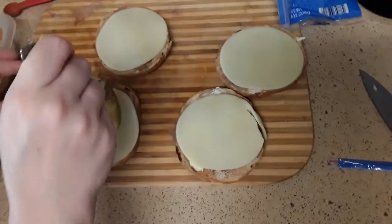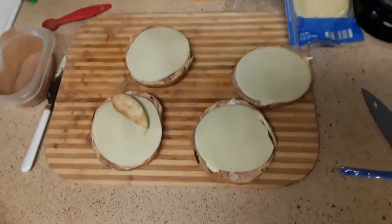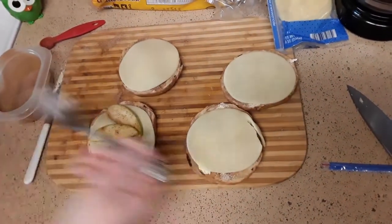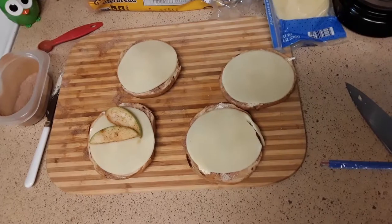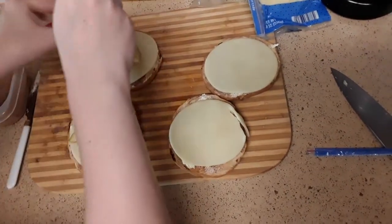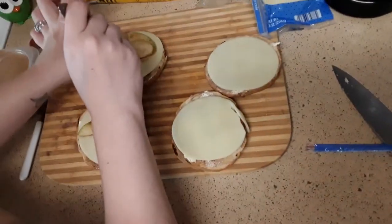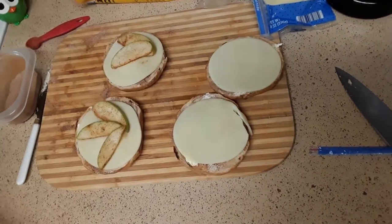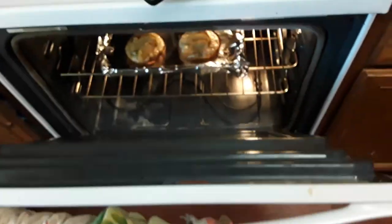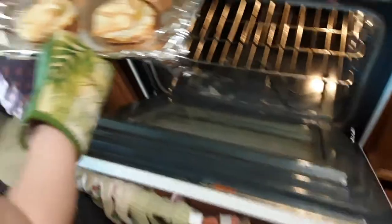Put our apple on the bagel here. After three minutes, they're all done.